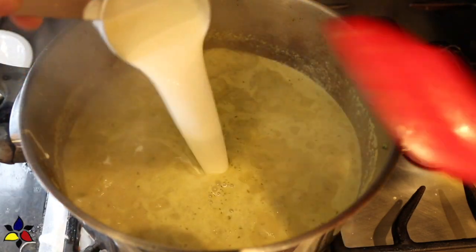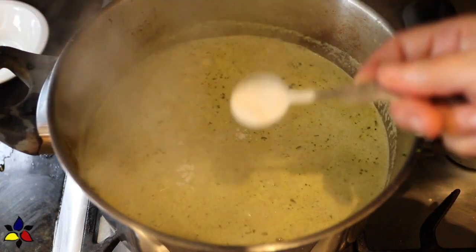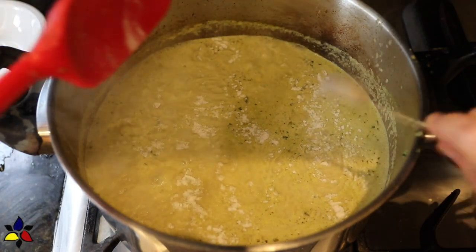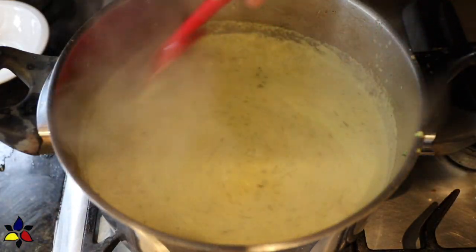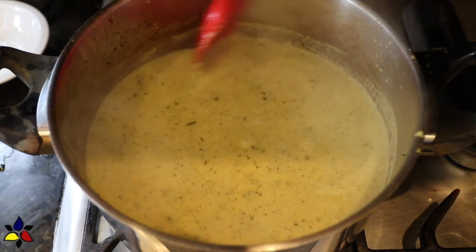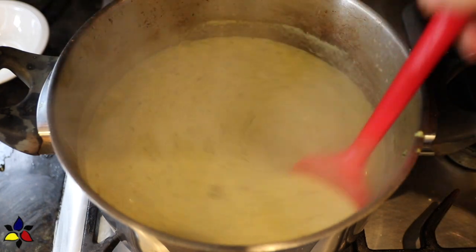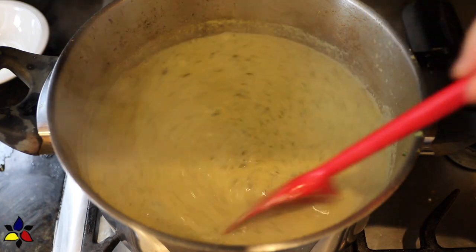At which point, I add the heavy whipping cream and a sprinkle of one teaspoon of glucomannan, which is a thickener, in order to give the soup a really nice body. Then, just stir everything. I'd suggest that you have a wee taste and adjust if you need to add a little bit more salt. My soup is just perfect the way it is. All that's left to do is let the soup simmer uncovered for 10 minutes.